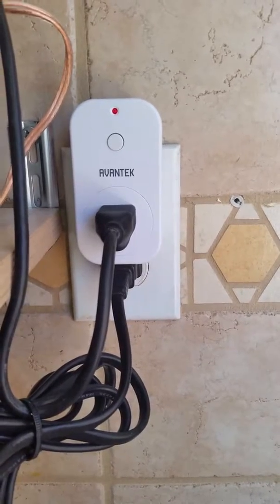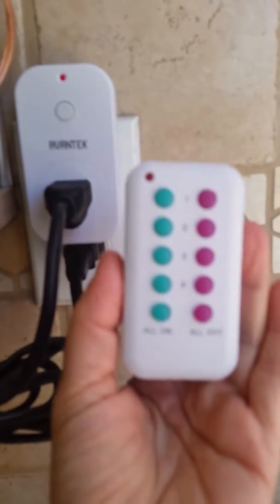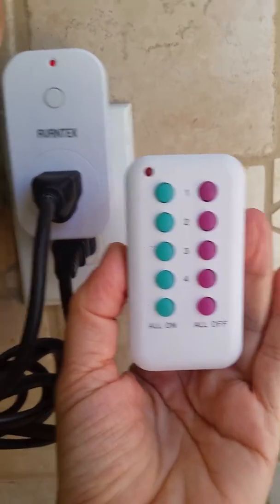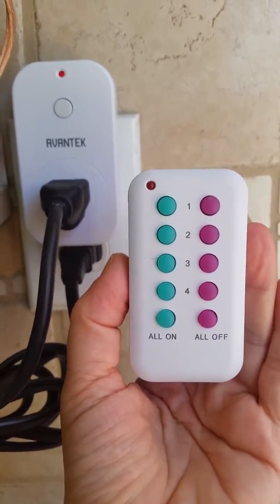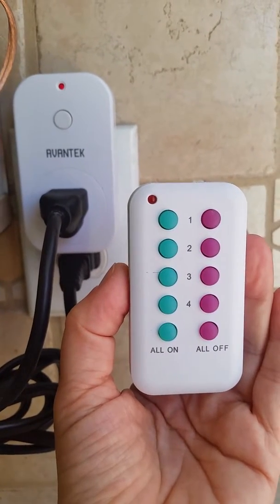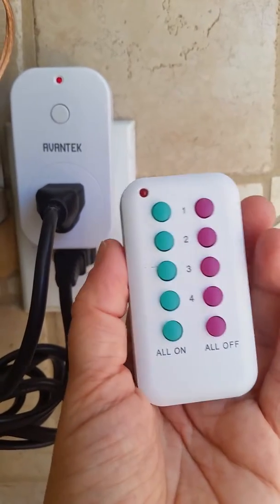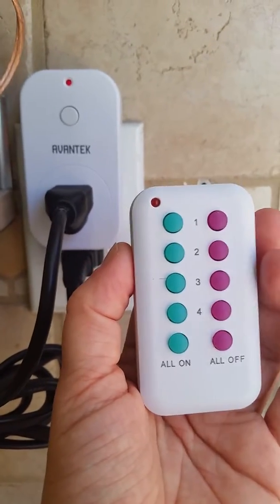I purchased these — they're a remote control plug. The package came with three of the plugs and one remote. We have two of the plugs upstairs and one downstairs. I just wanted to show the features of this because it's a really great product and we've really enjoyed having it in our home.